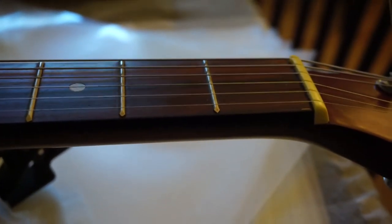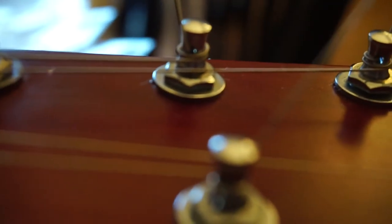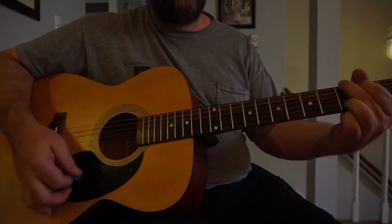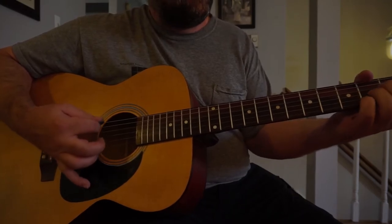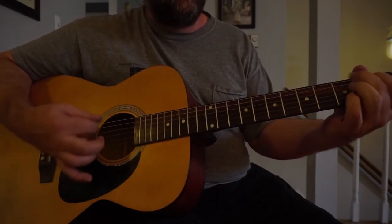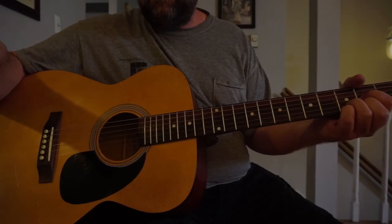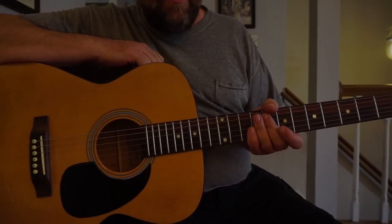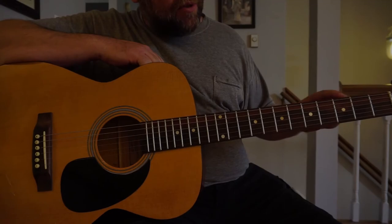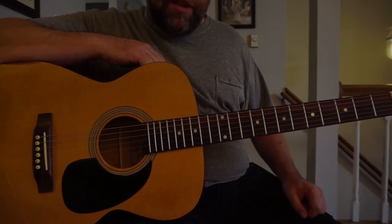We've got our strings installed, and what we're looking at now is these tuning machines. Every single one of the original tuning machines is broken, just like the ones I showed previously. We've got it all tuned up. The guitar is playing okay, but it needs some improvement — it needs some work. The tuning machines need to be replaced, and I would say it needs a neck adjustment. There's a bit of a bow going on, there's obviously too much relief, and that's causing the string action to get thrown off on the upper frets. But we'll save that for another video.